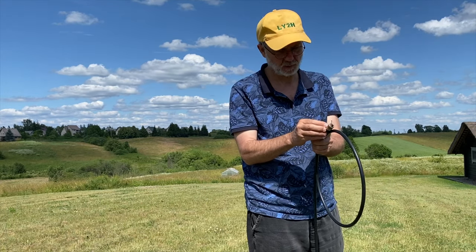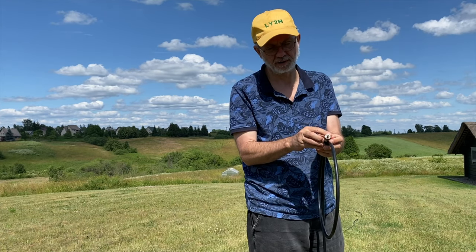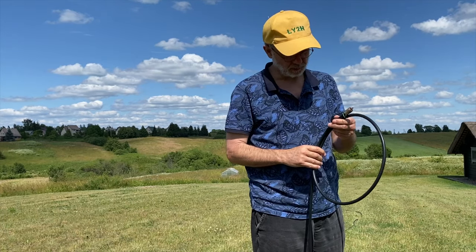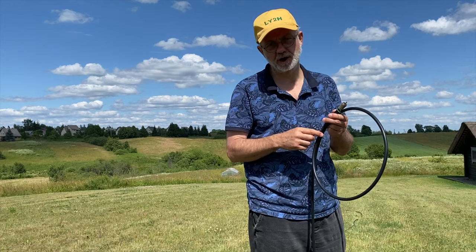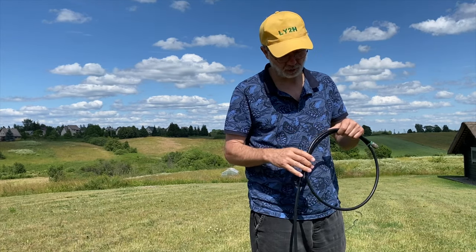Fix the connector by means of Gardener's wire or whatever — it could be a small rope, doesn't matter. In this way you form a kind of natural coil former for the whole coil later on.